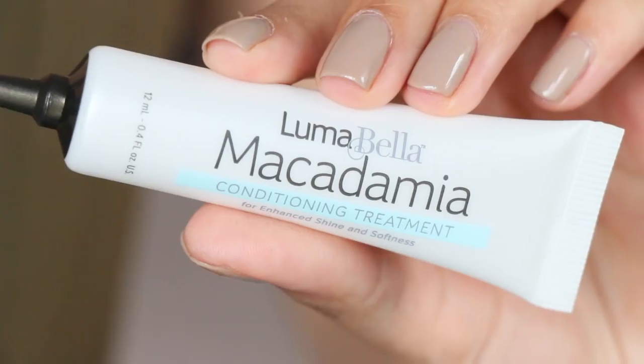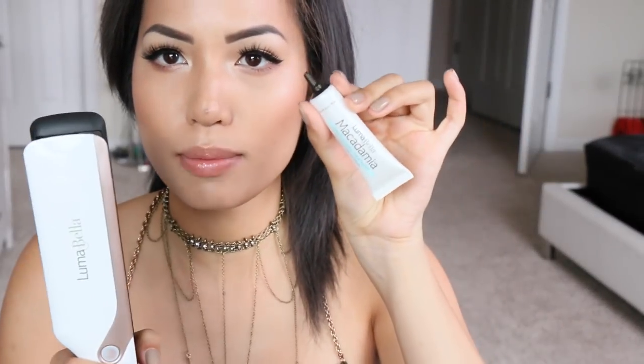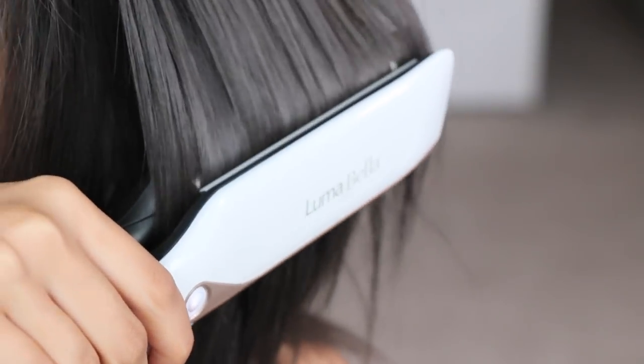So this is a Cool Mist straightener and it's meant to be used with a conditioning treatment that they provide. The treatment comes in these little tubes that come in the straightener box, and you can also buy additional four-packs for $29. You don't have to use it with the straightener, but it kind of gets the most out of it. I used it today on my hair because I wake up with a very crinkled bed head — and this is what we got.